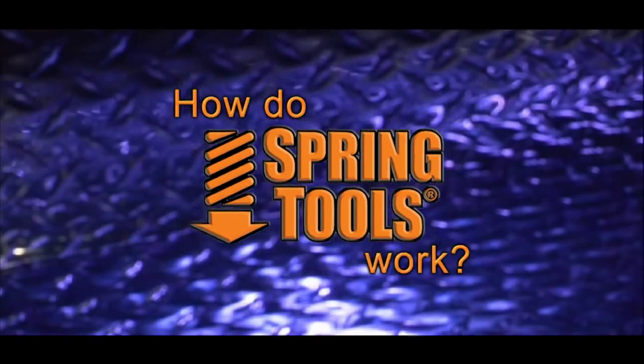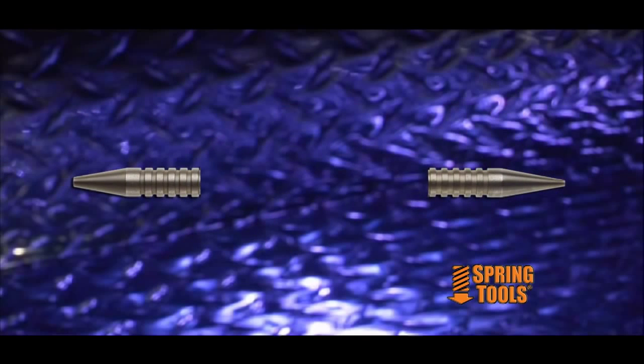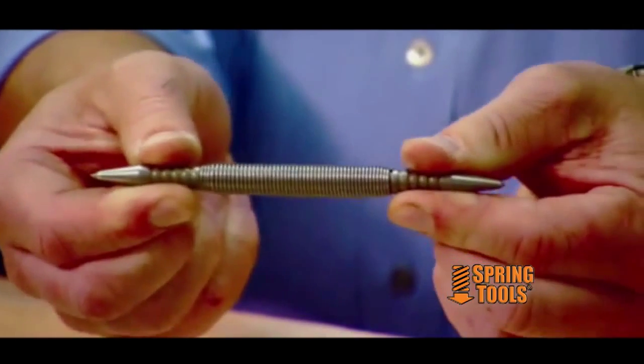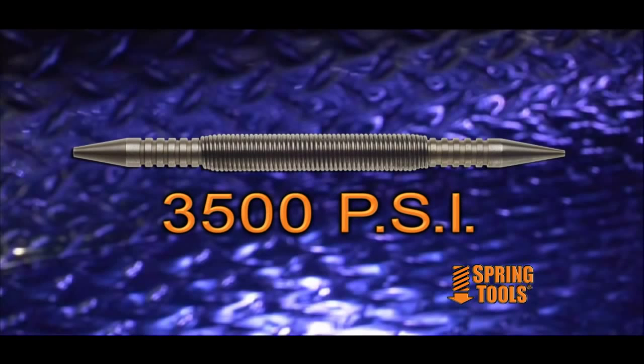So how do spring tools work? Spring tools work on a simple concept of mass times acceleration equal power. Two metal cylinders connected by a high tensile strength spring. You pull back on one end of the tool, releasing it like snapping a rubber band, and you create an impact of 3,500 psi on the surface area.